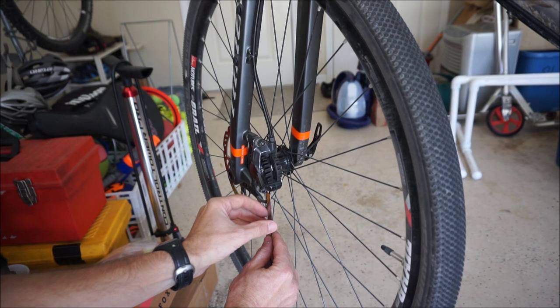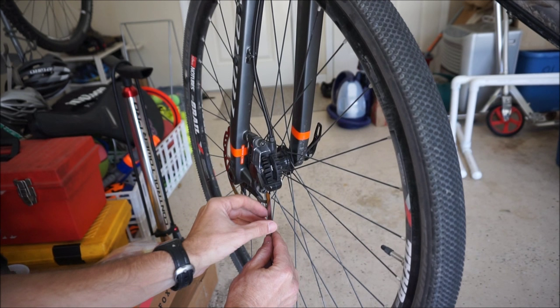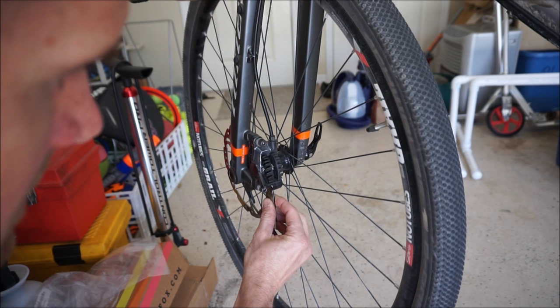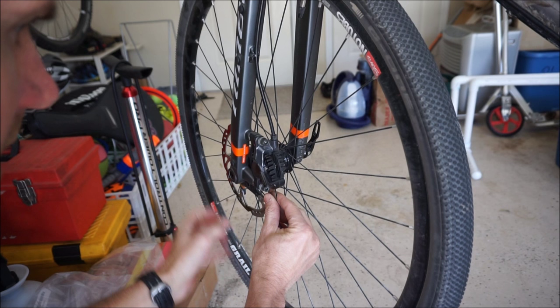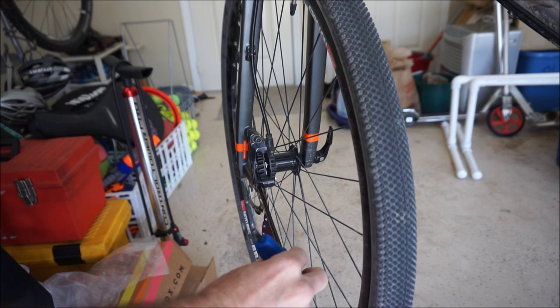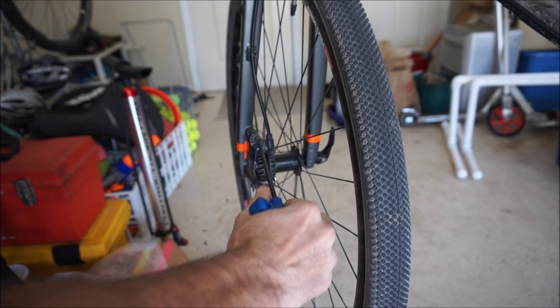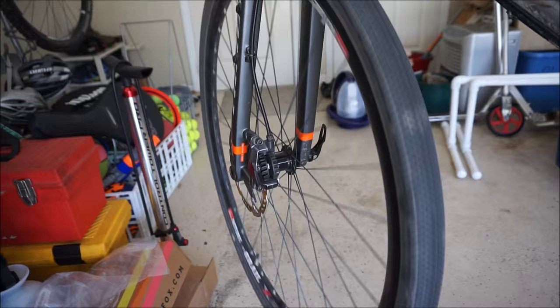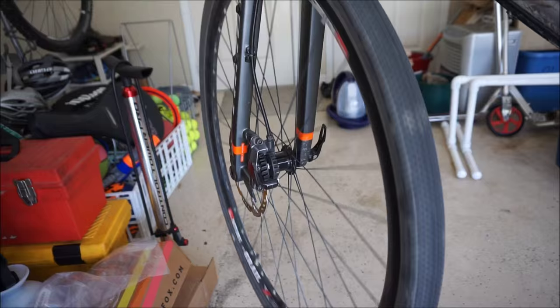I've got the caliper loose so it moves around a little bit. You're going to use the tool — just put it on the rotor and work it up in there. Spin the wheel and it rotates up inside between the rotor and the pads. Just like before, squeeze the brake lever and as you're squeezing, tighten the caliper bolts. Once you're done, let go of the brake lever, rotate the wheel backwards to let the tool come out. The wheel should now spin freely and you're done.